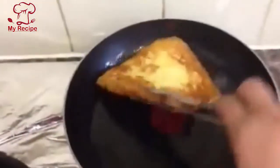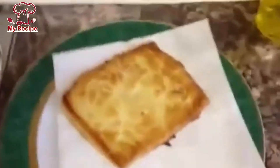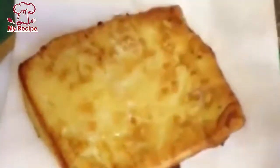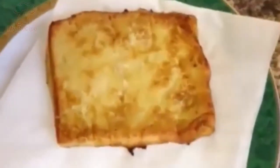You will have to make it light brown from both sides. I am going to remove it once it is a light brown on both sides. Look how nicely it has turned out. I hope that this recipe was very good for today.